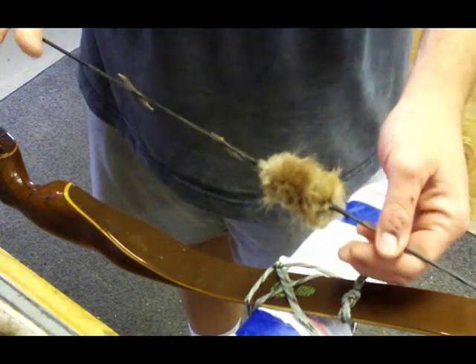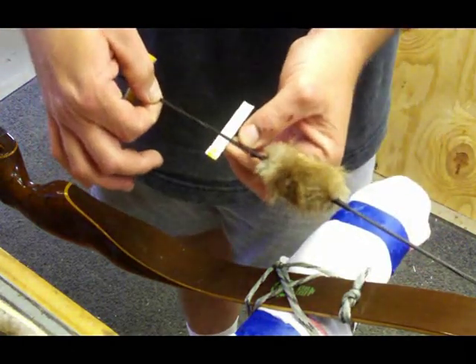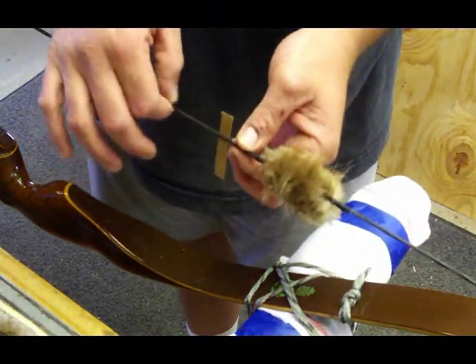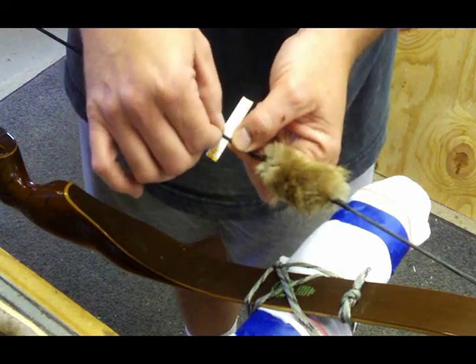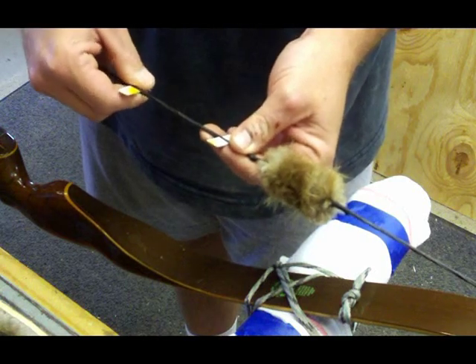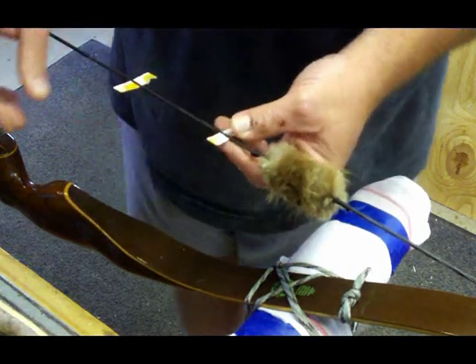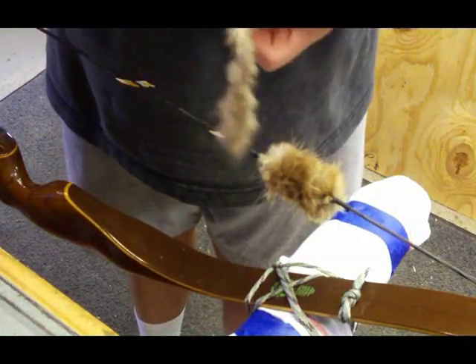I've already relaxed this bow string, let it down, and separated the string evenly. Ideally, you want the same number of strands on both sides, but you don't have to get it exactly perfect — just as close as you can. You can count the strands if you want, but you don't necessarily have to.